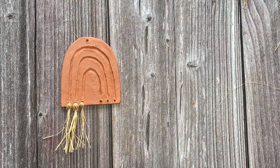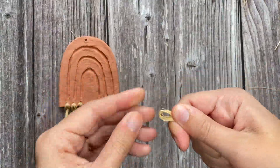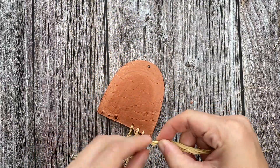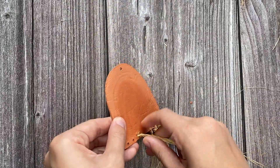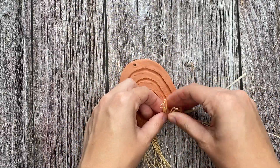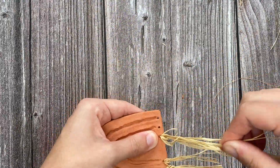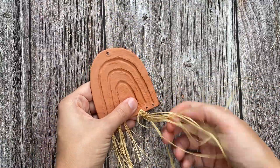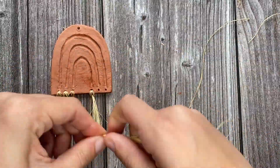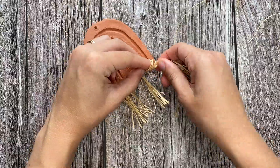Next, you are going to take a few strands of raffia, fold them in half to create a loop, and then feed that loop through the back holes at the bottom of the rainbow. Once you've done that, take the ends of the raffia and pull them through the loops and pull tight. You will then trim any excess raffia. You want the raffia ends to all be about the same length, and then you're going to repeat these steps for all six holes at the bottom of the rainbow.